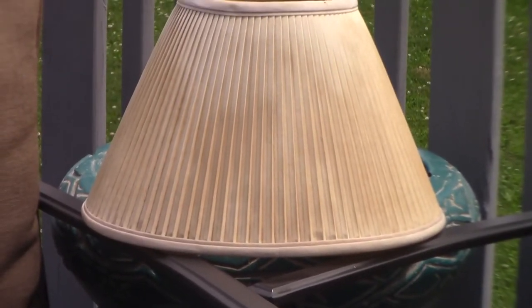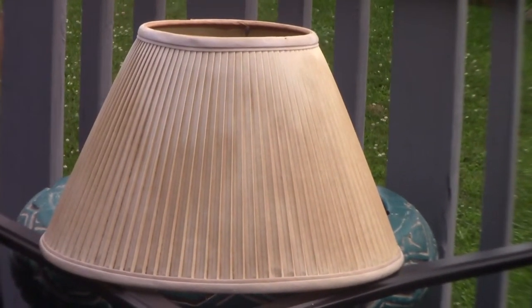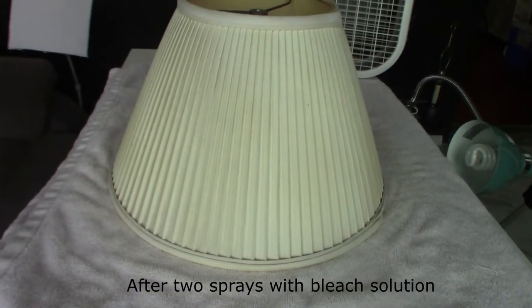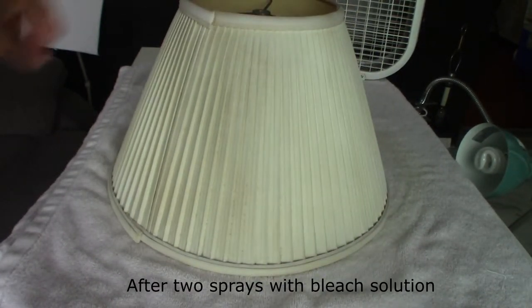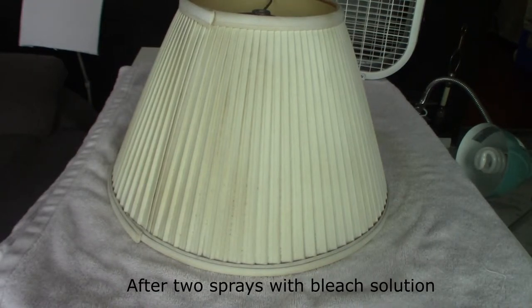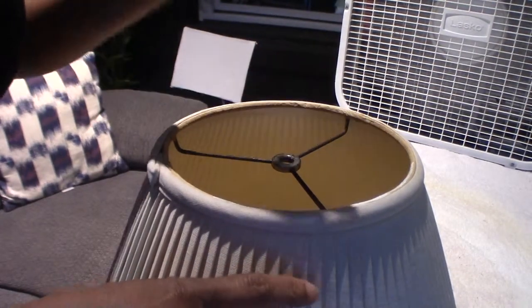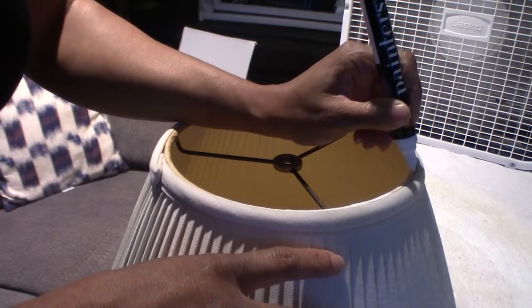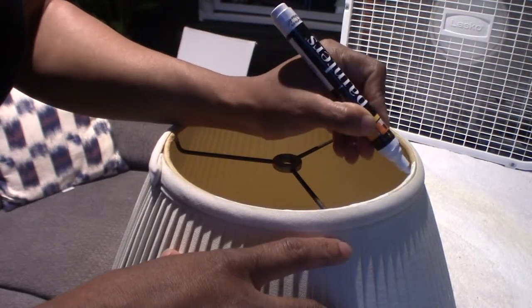This is what the lampshade looks like after I sprayed it once with the bleach solution. You can already see the yellow fading away and some white coming through. The inside trim of the lampshade was still yellow after spraying, but I just went over it with a painter's pen in white, and now it looks crisp and clean.